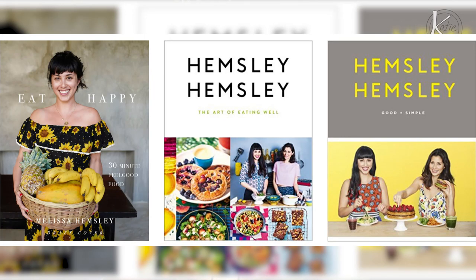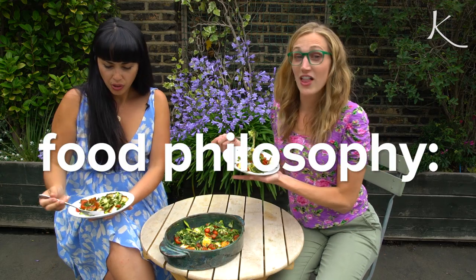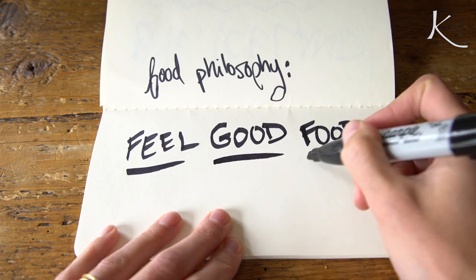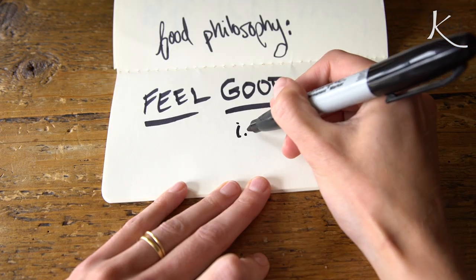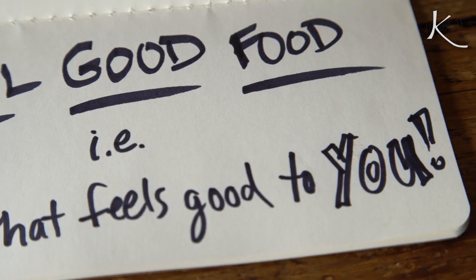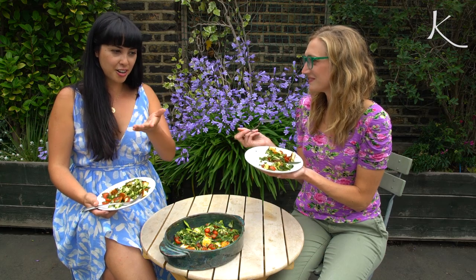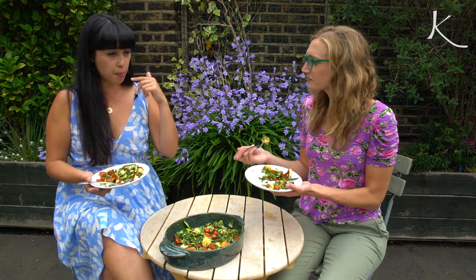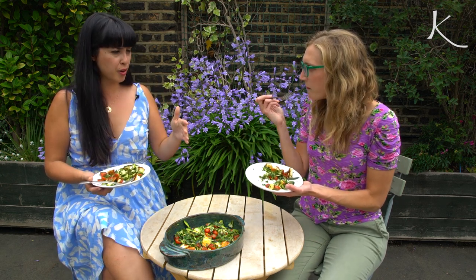You have written multiple cookbooks and you've got another one on the way. What would you say is your food philosophy? In a nutshell, it's all about feel-good food and whatever that means for you. I'm not into good food, bad food — I'm into the food that feels good for you. There's no one-size-fits-all. Think outside of the recipe box and be inspired by your fridge.